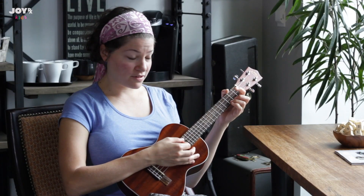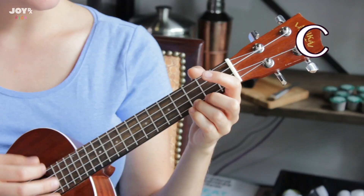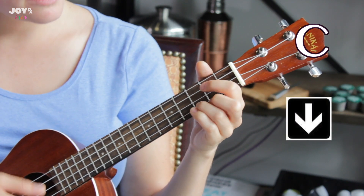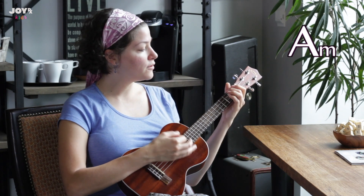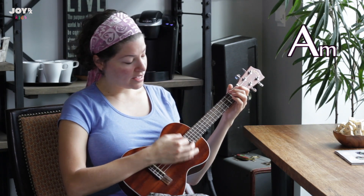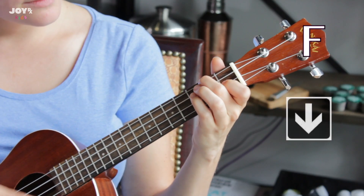So the song will sound more like: I won't hesitate, no more, no more. This cannot wait. I'm yours.